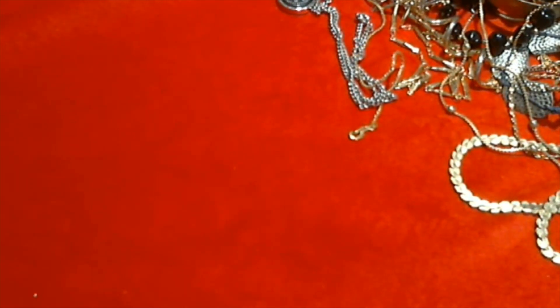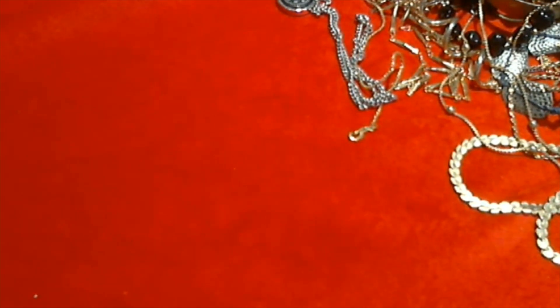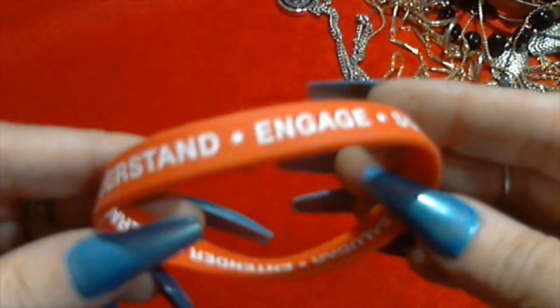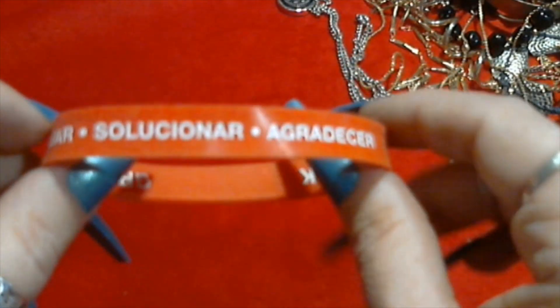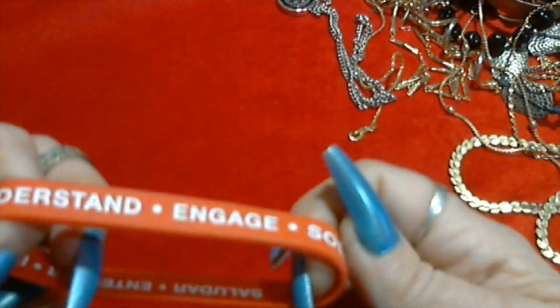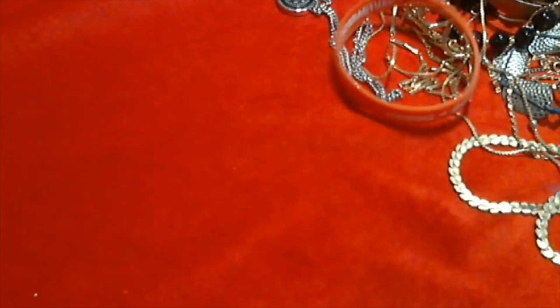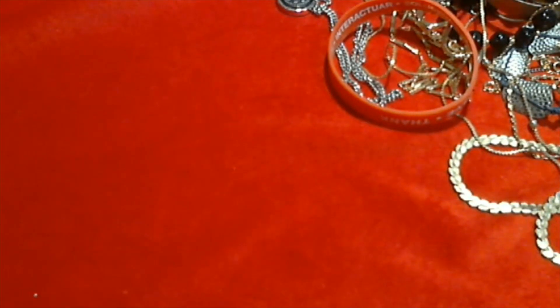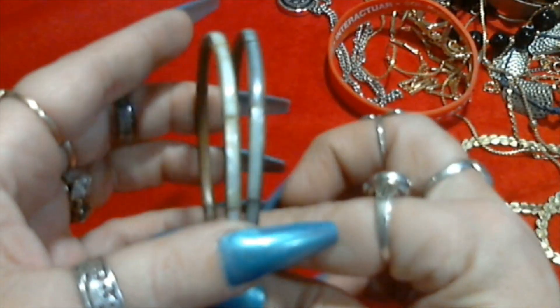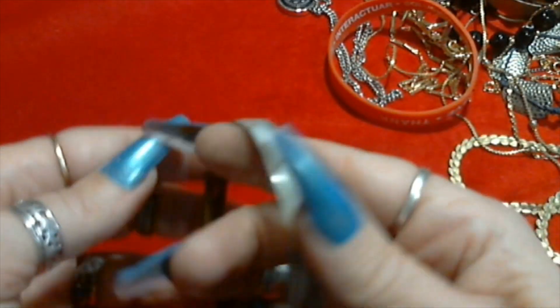Should we keep going? I guess this is going to be a long video. I'll try to do it a little bit faster. We have this little stretchy rubber one - Spanish and English. Okay, we have a little more inlay shell bracelets. Cute.